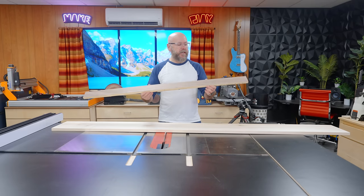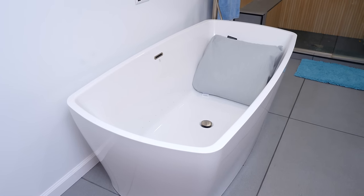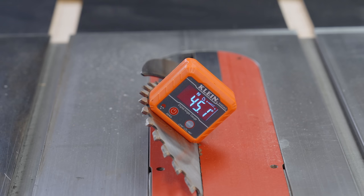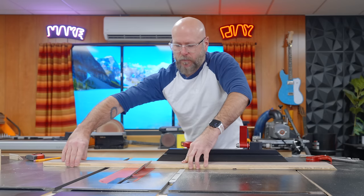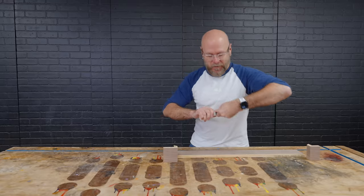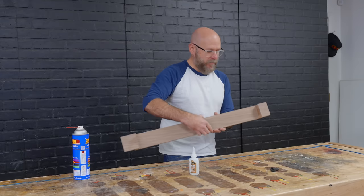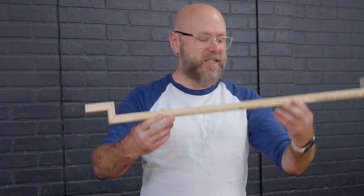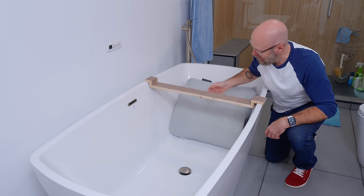I have this piece of scrap plywood here that I'm going to make a prototype out of, because the tub is a weird shape. I just want to make sure that it all fits. So I'm going to set my blade to 45 degrees, make a few cuts, quickly throw this together, and we're going to go see if this fits. We're just going to use a little bit of CA glue and quickly glue this up. So now we just take this inside — that does fit in there perfectly. We can move on to the real thing.